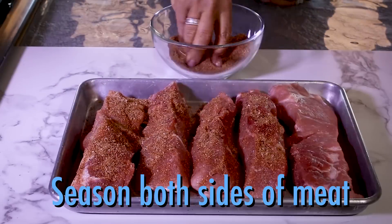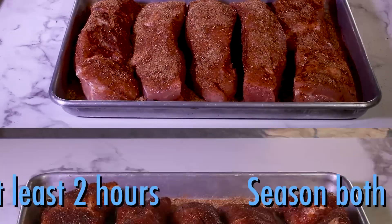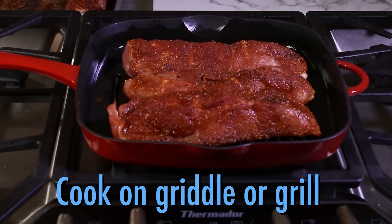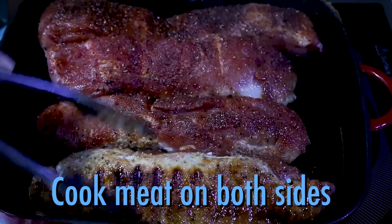Stir it well to combine and then liberally sprinkle the mixture over the ribs on one side, then the other. Refrigerate for a few hours — here's where the magic happens. The spices draw out the moisture, and when you put them in a hot pan or grill, that juicy outside caramelizes and seals in the moisture.